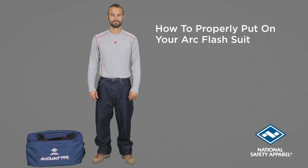Hi, I'm Melissa Gerhart, Product Manager at National Safety Apparel. Thanks for tuning in to this instructional video on how to properly put on your Arc Flash suit.